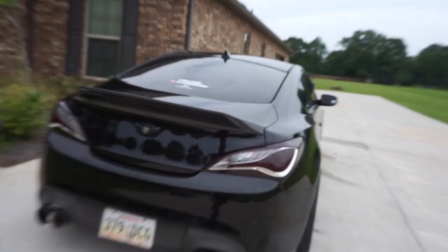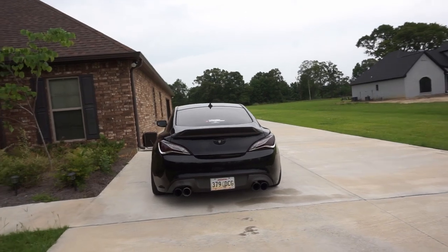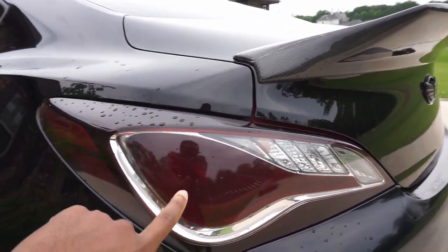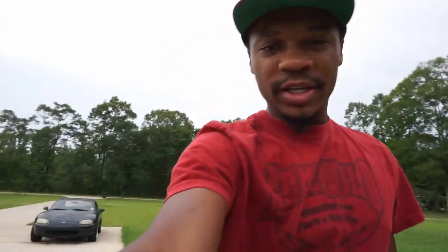What's up YouTube, PJ back with another video. Today is an install video, but I hinted in my last video that I was gonna do something with the taillights — and I got it done. As you can see, I have these tinted with 20% tint. I do wish it could have been a tad bit darker, but I do love the darker accented red with the chrome. It looks very nice.